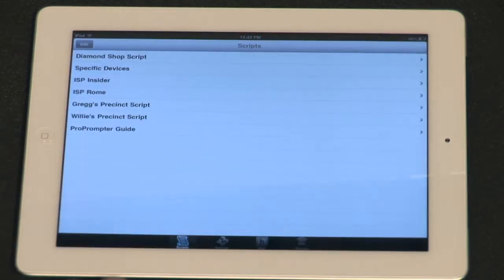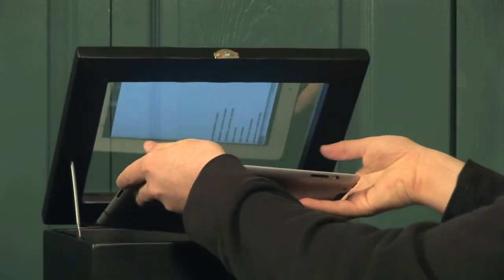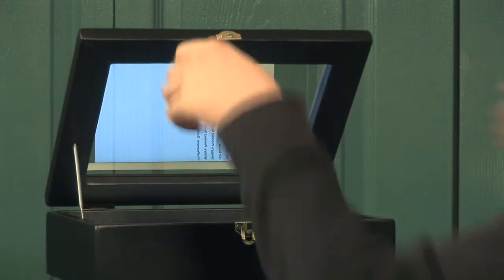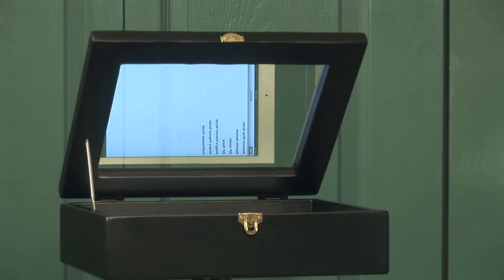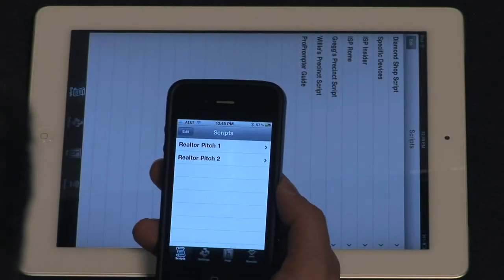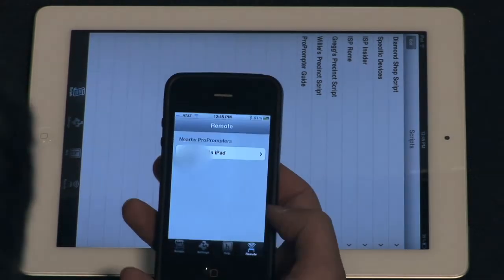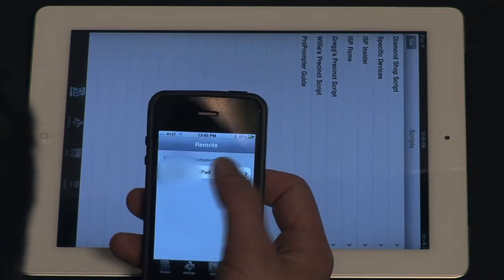When you're ready to go, make sure Pro Prompter is open on both devices. Take the one you want to use as your display — the one your talent will be reading — and place it in your teleprompter box. On the device you want to use as your remote, and only on that device, tap the remote icon at the bottom of the screen. Your remote will start searching for other nearby Pro Prompters. Find the device you want to connect to on the list, and then tap on its connect via Bluetooth option.